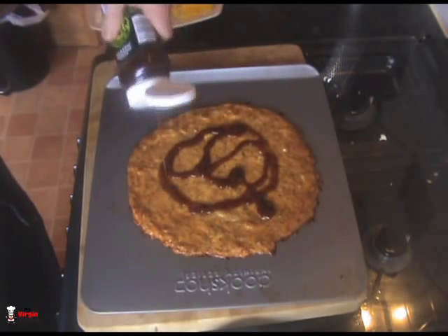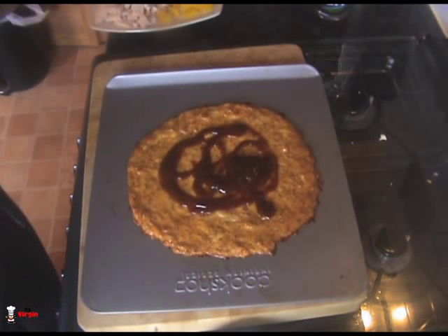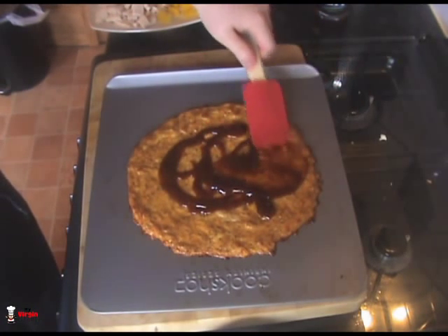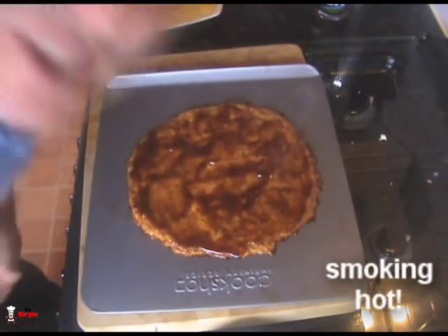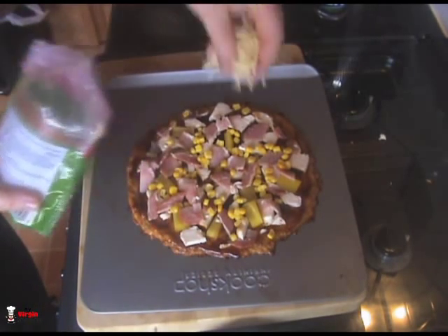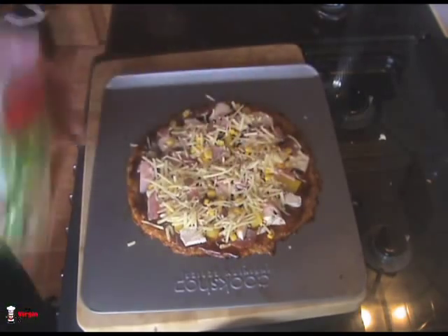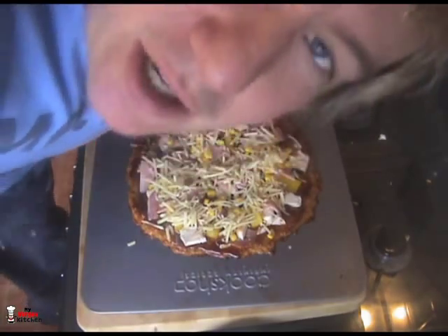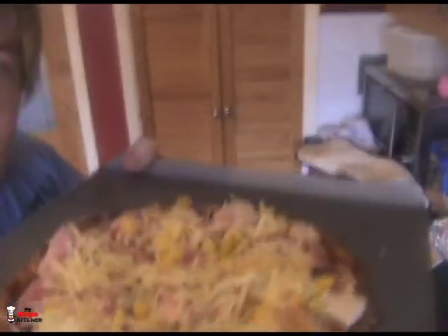I'd have barbecue sauce on pretty much anything, so this is heaven for me right now. About a tablespoon to a tablespoon and a half of sauce — spread it on with the back of a spoon. Then add all your toppings: bacon, sweet corn, chicken, and a sprinkle of extra cheese on top. What we're doing now is warming everything through, cooking the bacon, browning it all, and melting that cheese. Back in the oven it goes — maybe add some herbs, salt, and pepper if you like.